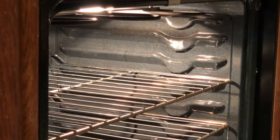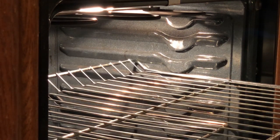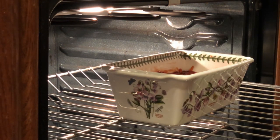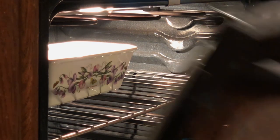Now put that delicious meatloaf into the oven for 55 minutes to an hour. As the wonderful aroma fills the air, the family will come running — is it ready yet? Not yet.